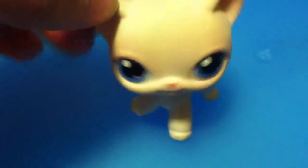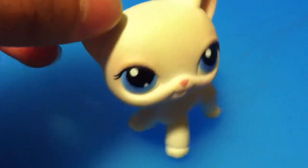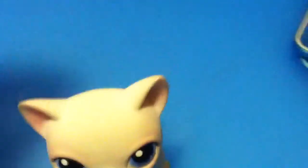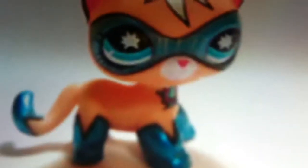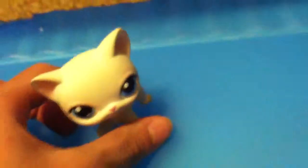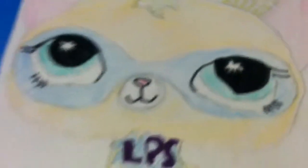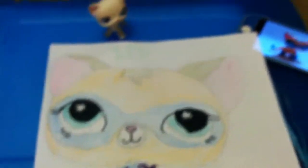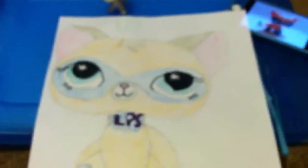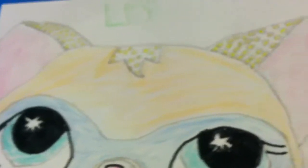Hi guys! Today I am showing you my picture that I drew myself of Comic-Con Kitty. Here's a picture of the actual LPS figure, and then my picture that I drew is right here. This is my picture of the one and only LPS Comic-Con Kitty.